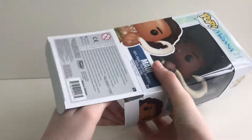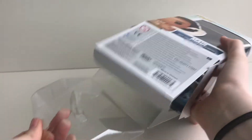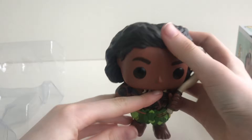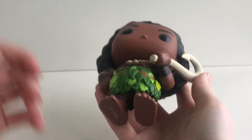Now let's open the box. As we pull him out, you can see the stamp on the bottom of his feet. Now let's look at him — he is a very heavy pop.